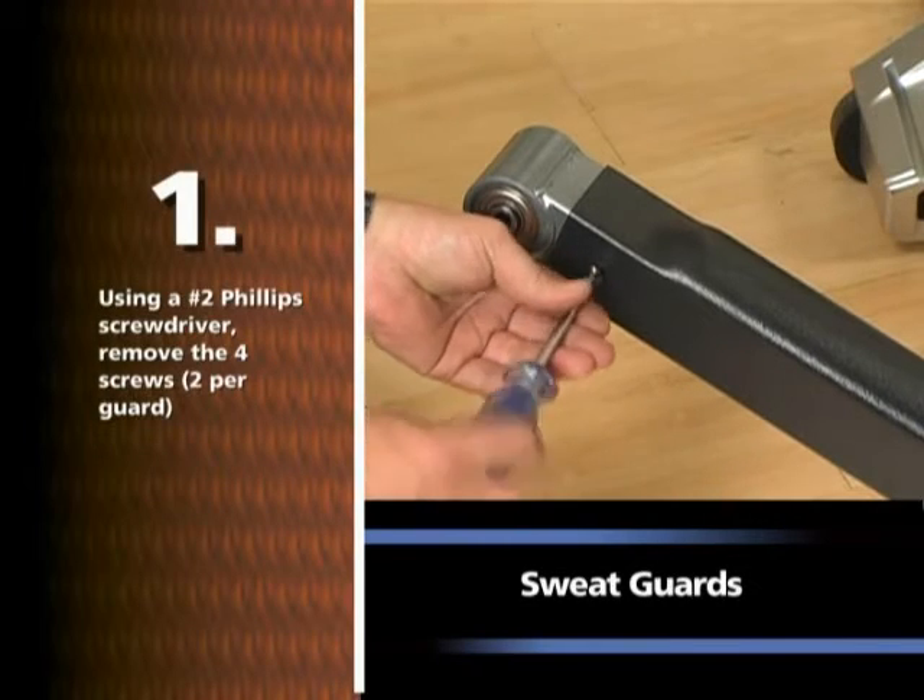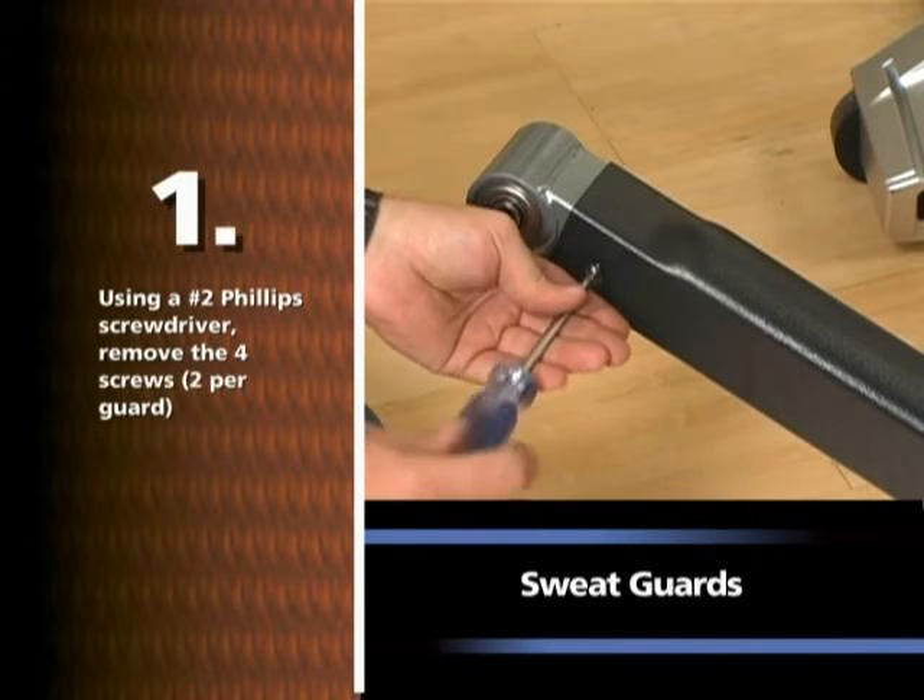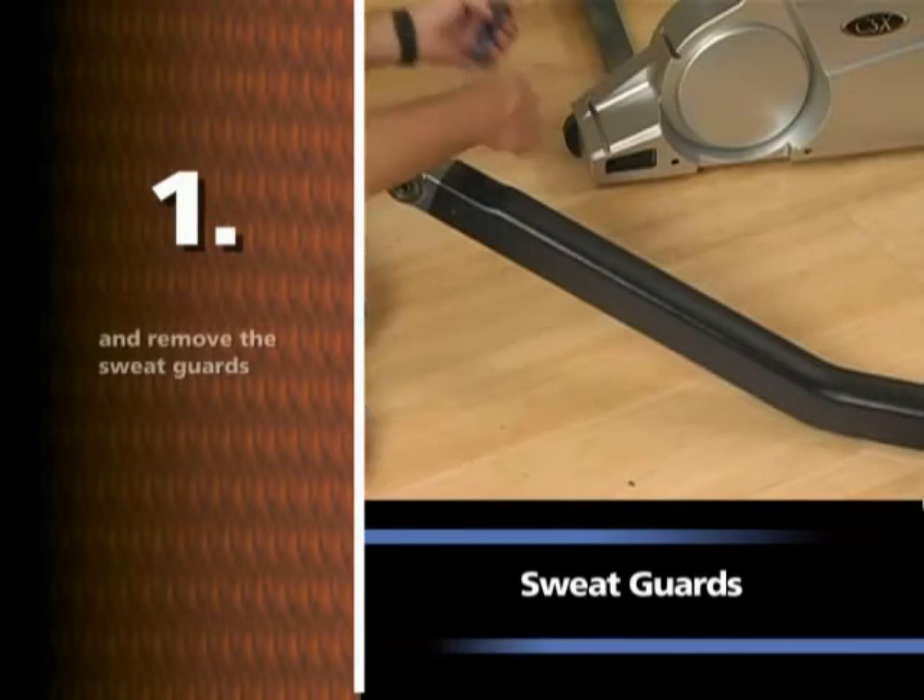Using a number two Phillips screwdriver, remove the four screws, two per guard, and remove the sweat guards.